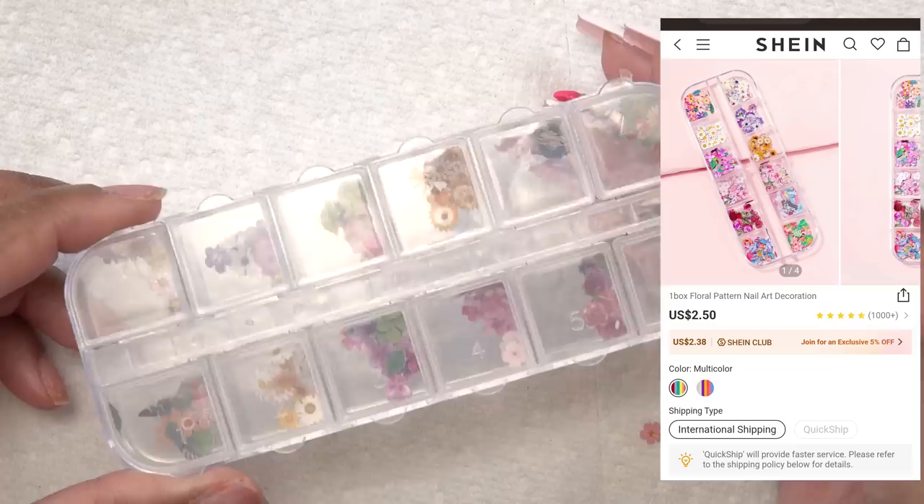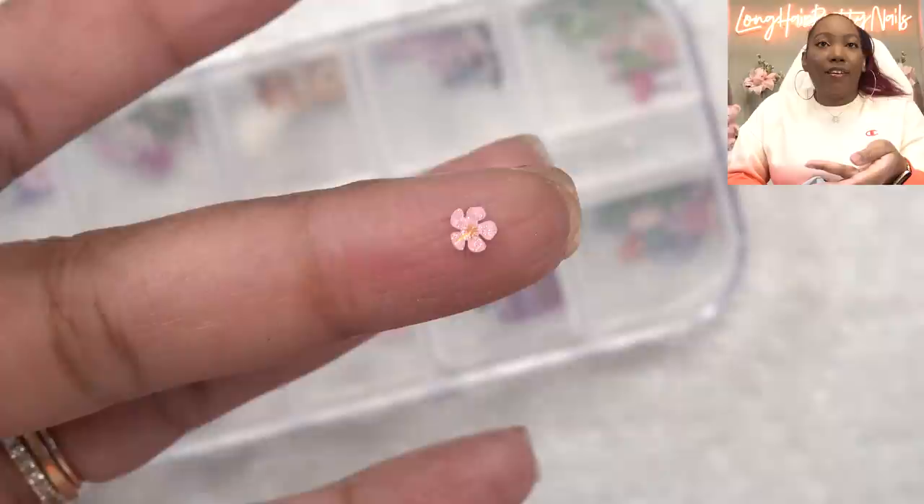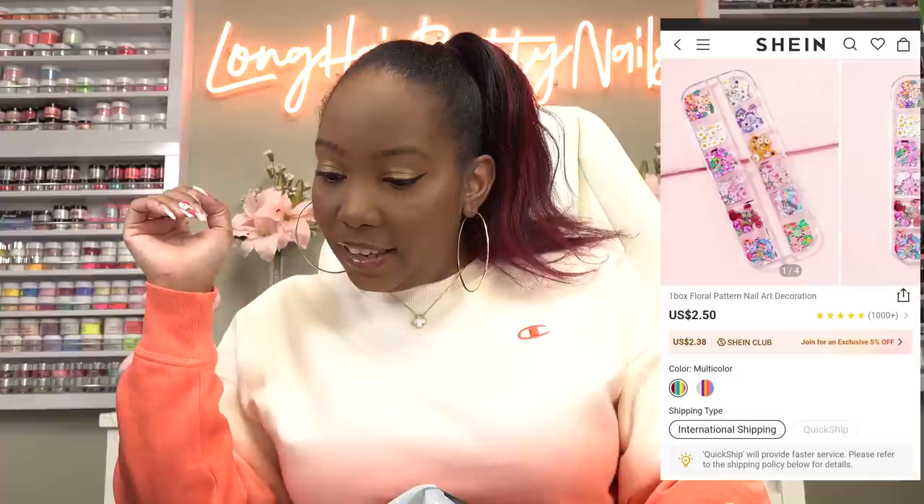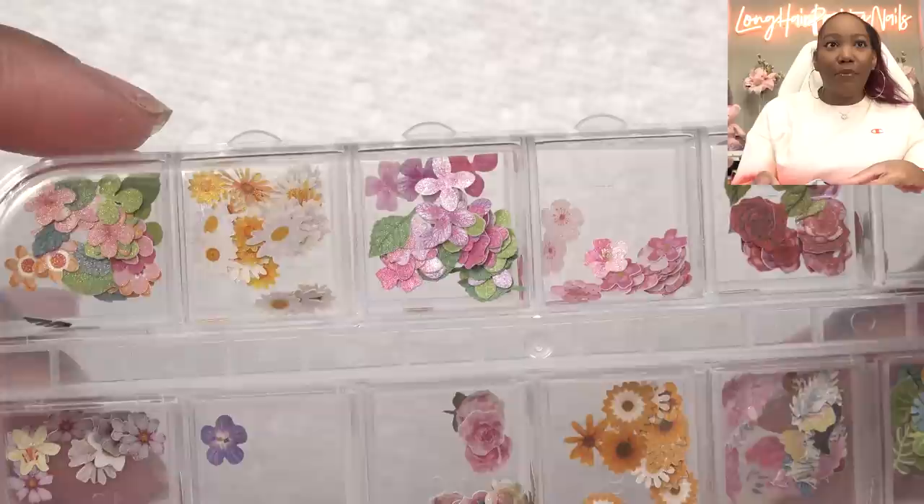And I got these dried flowers. Actually, if I zoom in — so I wanted to show y'all this up close. These aren't actually dried flowers. They are paper cut-outs of flowers. It'll work for nails, but I thought I was getting dried flowers. It just says floral pattern nail art decoration. So that was my bad for misunderstanding. But yeah, these are paper, but they're still really cute and they're really small and flat.